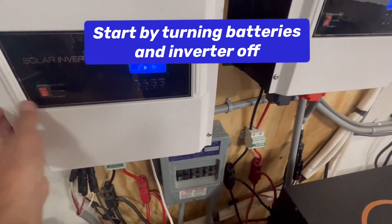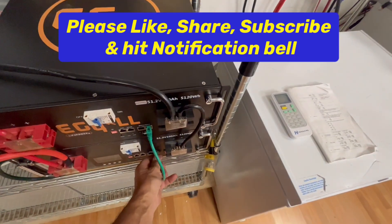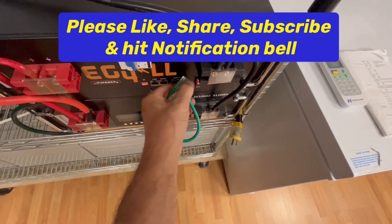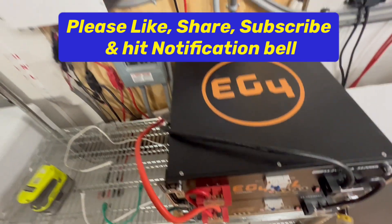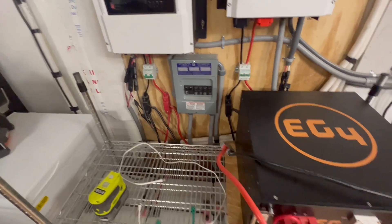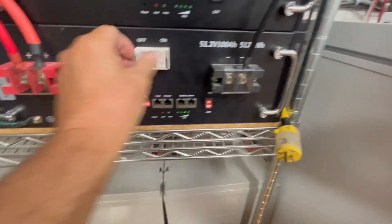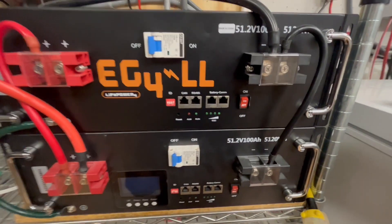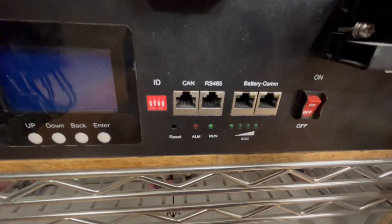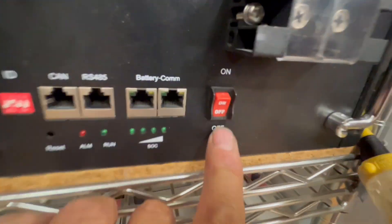I'm going to turn everything off here — I had it all connected and I'm going to disconnect all this stuff. So we're going to turn the battery off and shut it down. If you start with your battery disconnected or turned off, there's no lights on. This breaker is in the off position, this breaker is in the off position, this switch is in the off, and this switch is in the off.